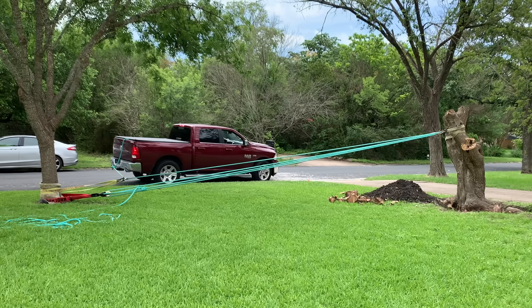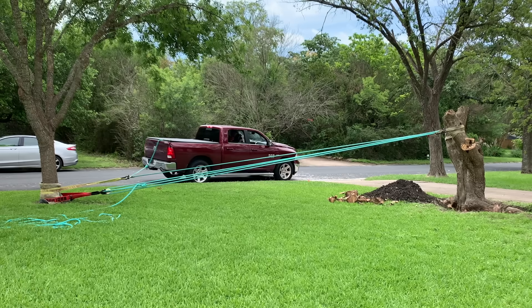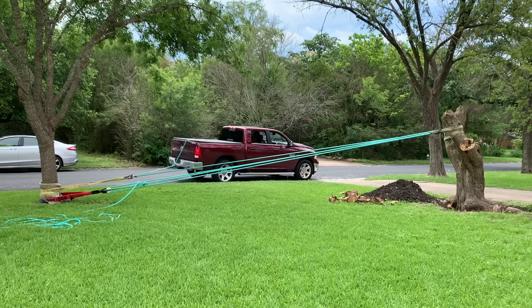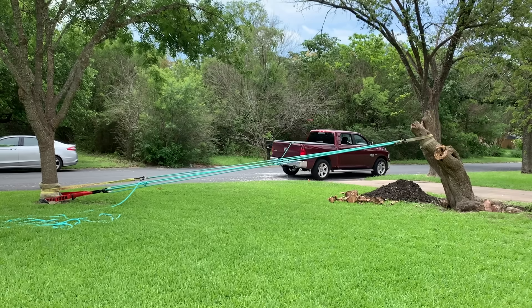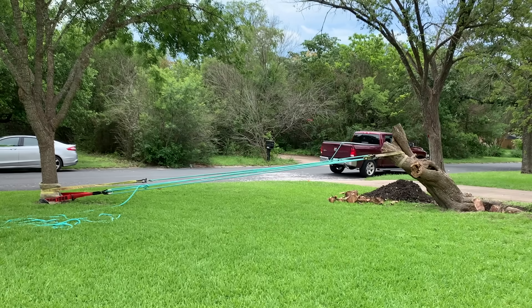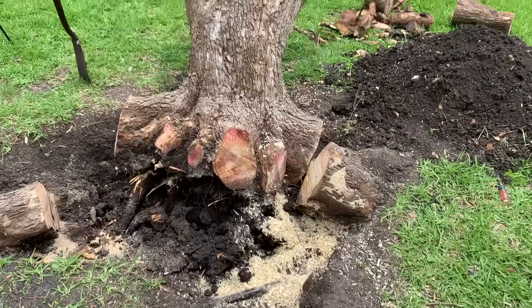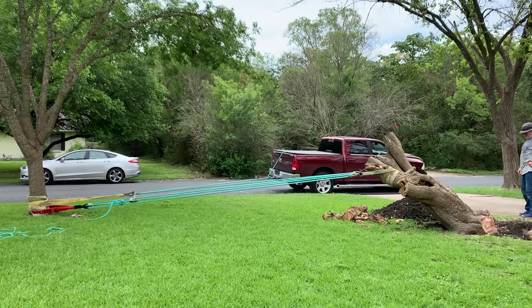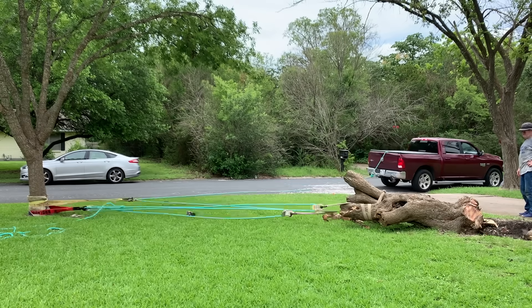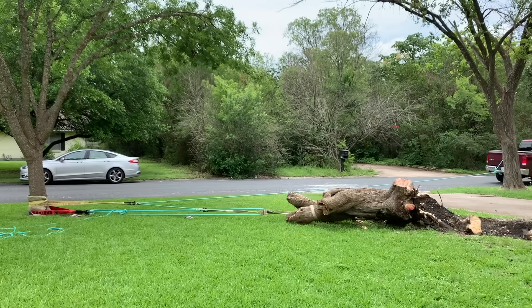Before I punched it, I made sure to take the slack out of the rope slowly. I put the truck in drive and just let it creep forward. Once the vehicle stopped progressing, I started giving it some gas. I did end up stopping about halfway to make sure we didn't damage the gas line. Since we had paused the pulling, we re-tied the knot in the rope so we could move the truck back closer to the anchor point.